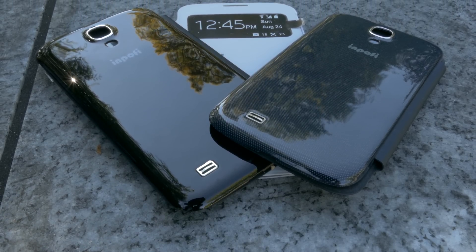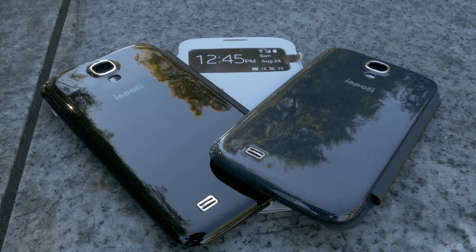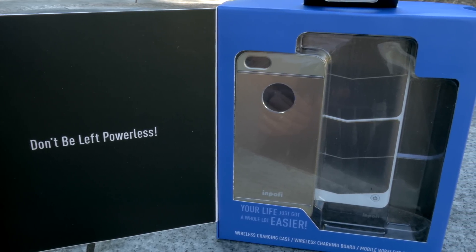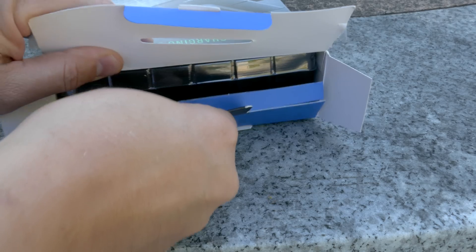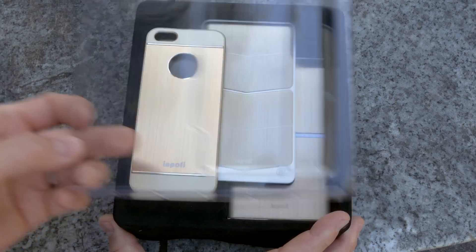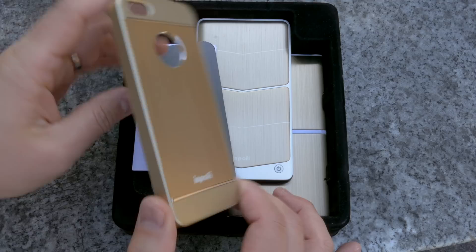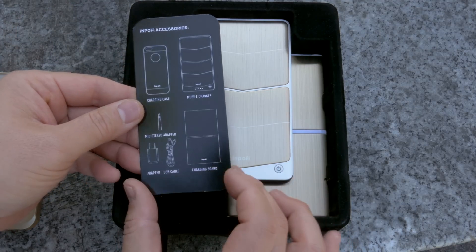As of right now they have chargers available for the Samsung Galaxy S3, Galaxy S4, and of course the iPhone 5 and 5S, and they are also working on a wireless charging system for the brand new iPhone 6. This is available in two different editions: the deluxe wireless charging, which I'm going to unbox right now, and the standard, which does not come with the mobile wireless charger. This is the gold edition — there's also a slate edition available — and it comes with a case that is required to wirelessly charge your 5 or 5S.